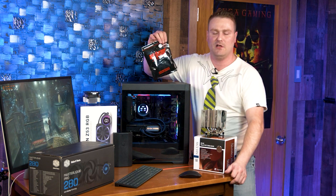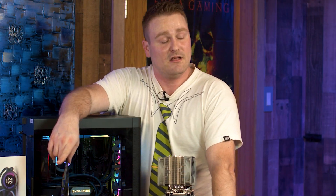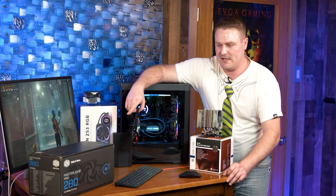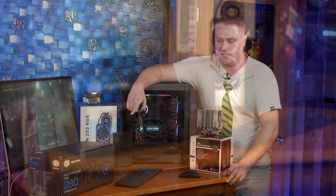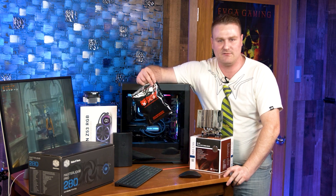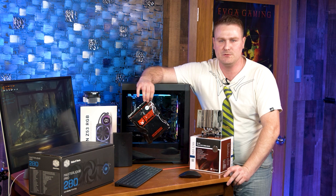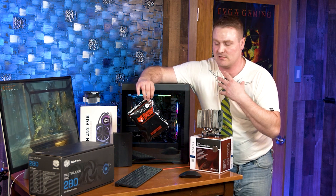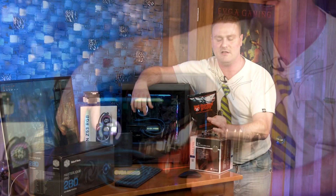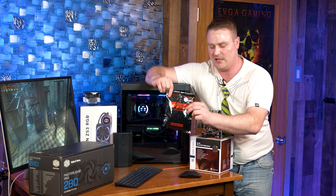You'll probably want to purchase some thermal paste. Cooler Master is really funky about how they name their stuff, but this is the Cooler Master Master Liquid Pro — it's just a mouthful. You can get the Cooler Master Master Gel Pro V2 thermal paste, that's the best one I think. Or you can get some Thermal Grizzly Kryonaut — that's my second best go-to thermal paste. Any stress testing or thermals I mention were done with the Thermal Grizzly Kryonaut.